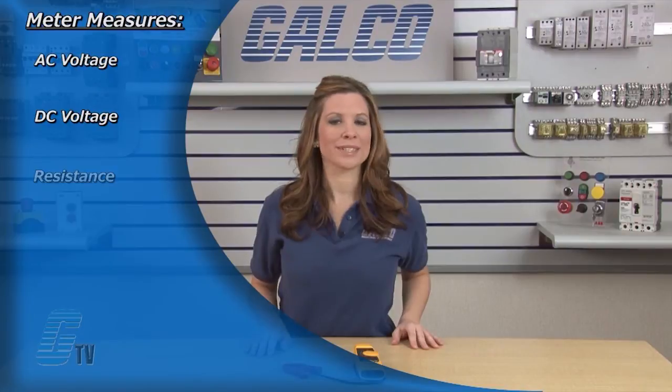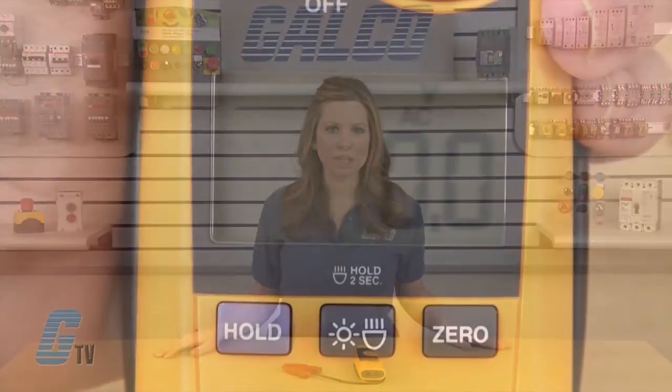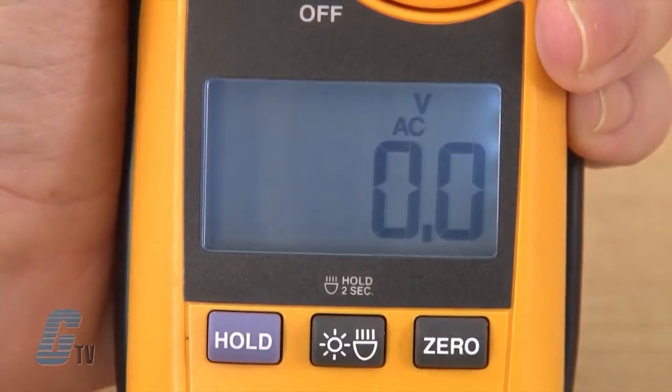The meter measures AC voltage, DC voltage, resistance, continuity, AC current, and DC current. Other features include a backlight display for easier reading, which can be turned on by pushing this backlight button.